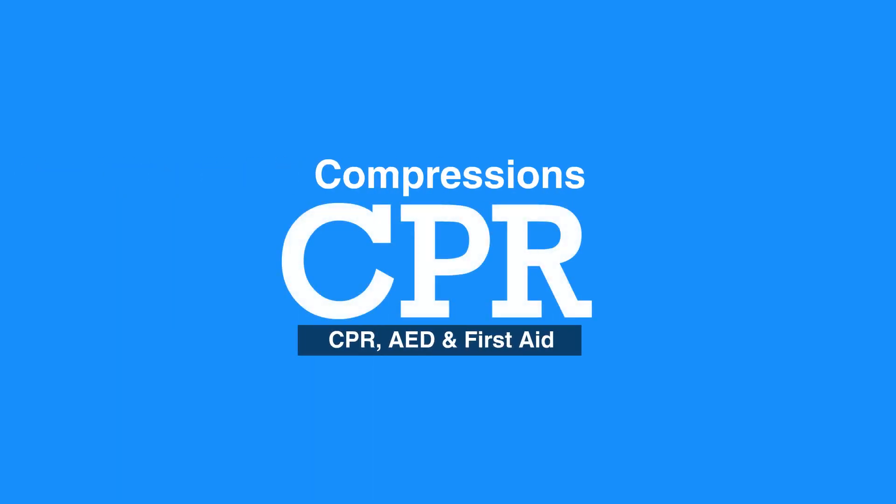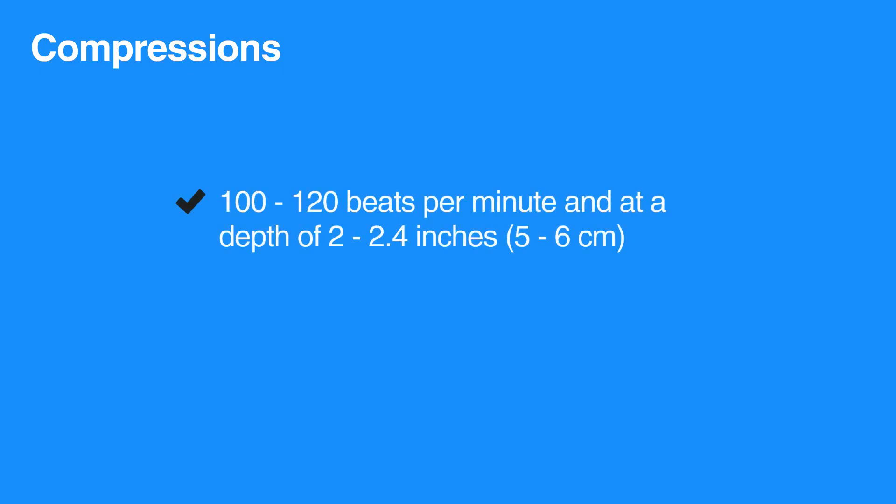Welcome to the lesson on compressions. In this video we will review the steps of giving chest compressions. Compressions should always be given at a rate of 100 to 120 beats per minute and at a depth of 2 to 2.4 inches, that is 5 to 6 centimeters.